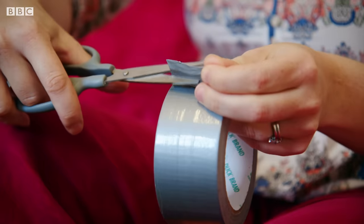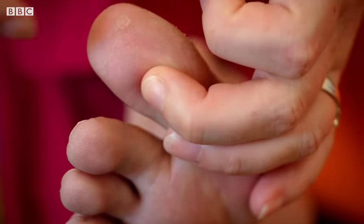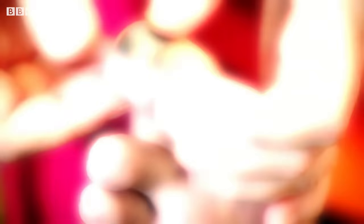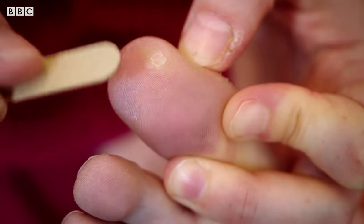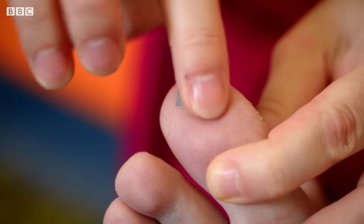So, if you fancy giving it a try, cut the duct tape close to the size of your wart, place it on top and keep it on for 6 days. Then take it off, soak the wart in warm water and scrape off the dead skin. The next day, put the tape back on and repeat until the wart falls off completely.